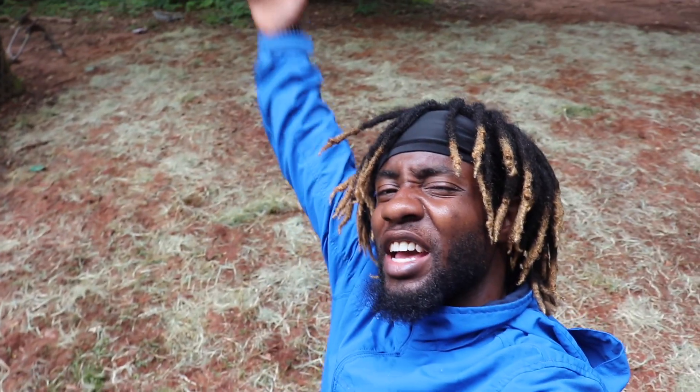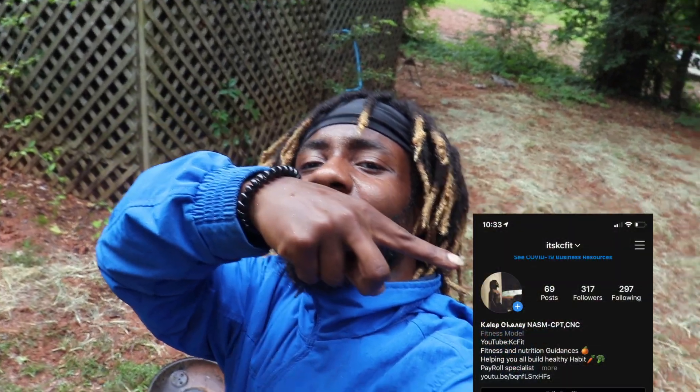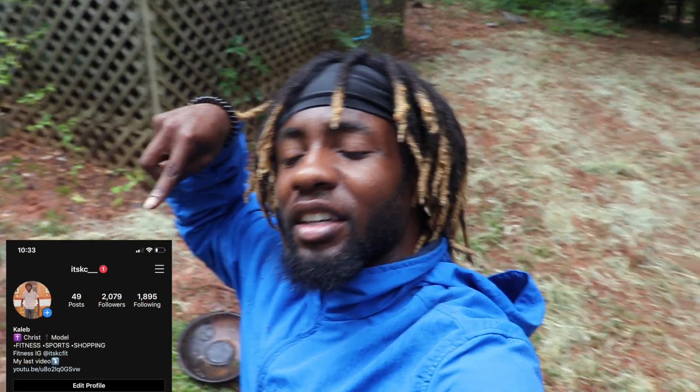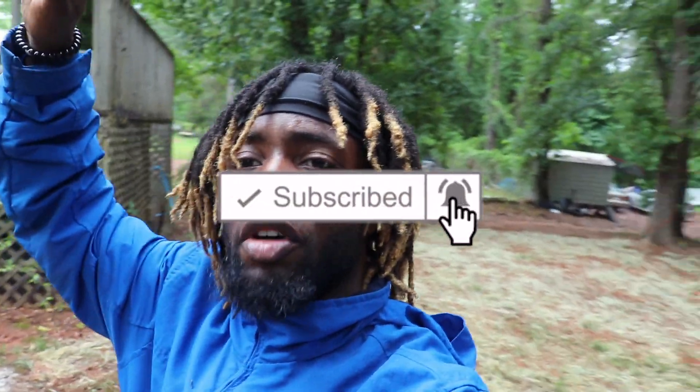I just got finished laying all the hay down. As you can tell, it's still raining, but I'm finished for the day. Hope you guys enjoyed the video. If you haven't subscribed yet, make sure you do that. Also follow my Instagram — I have two pages: one for my fitness and one for my lifestyle. Hope you guys enjoyed the video. I'll see you guys tomorrow. Peace.